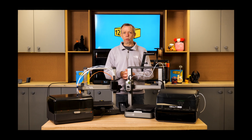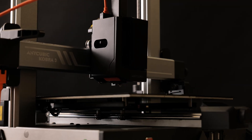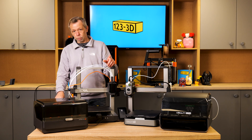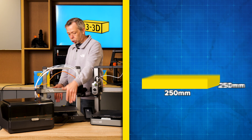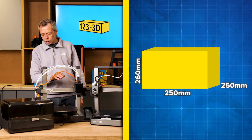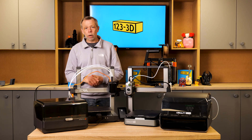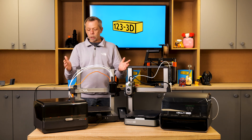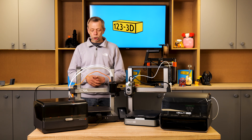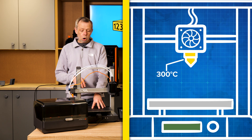I'll start off with the key specs for the Cobra 3. We have a build volume of 250mm by 250mm by 260mm on the Z. We have a maximum print speed of 600mm per second; typical recommended print speed is 300mm per second, to give you optimal quality and avoid prematurely wearing out your components. Maximum nozzle temperature for the Cobra 3 is 300 degrees, and the maximum heated bed temperature is 110 degrees.